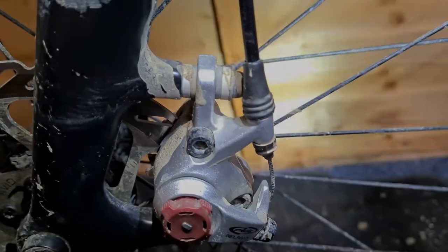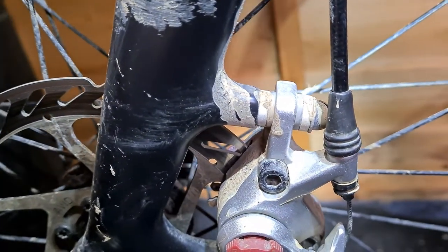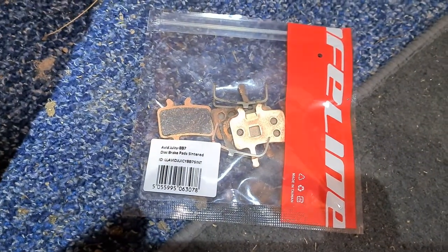Time to change the pads on the cross bike this morning. The Avid BB7 pads — they're the originals. They've been on there for five, six years. They've covered thousands of kilometres in road, clay, crappy mud that we have around here and everything. They've done that last. It's time for them to go. Time for a pad bed replacement. They are well past their best. Fresh ones there — let's do it.